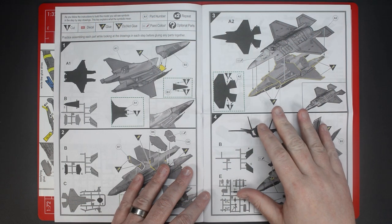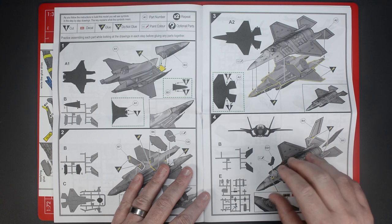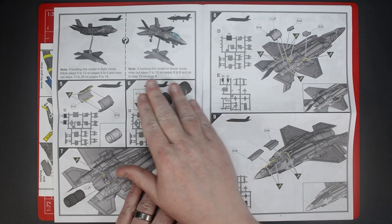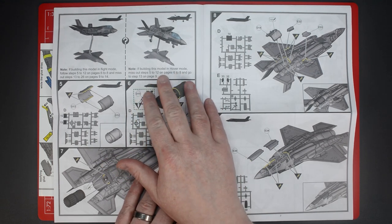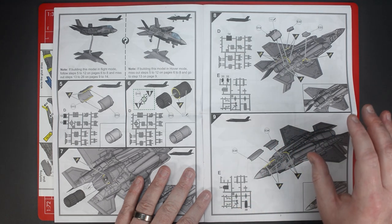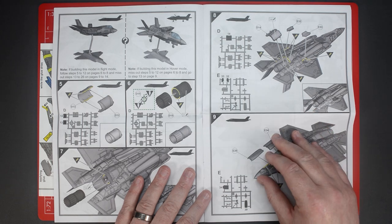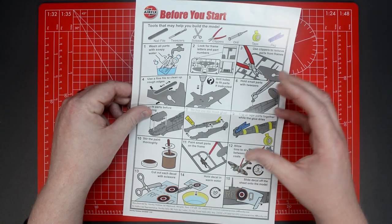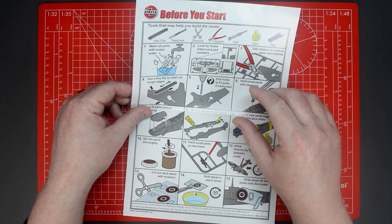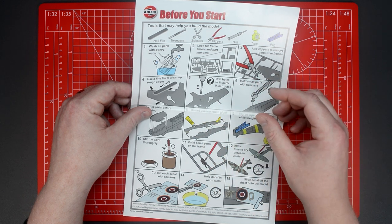The instruction manual details the full construction process for the model kit and it's important that you read these thoroughly before you start building your model. There's a choice to make between building the aircraft in flight or using its vertical landing capabilities, and you won't be able to go back and remove the parts once they've been glued together, so give these instructions a thorough read before you begin. Also included is the before-you-start guide which covers the tools and basic techniques used to put the starter kit together - most of which we'll cover in this video.